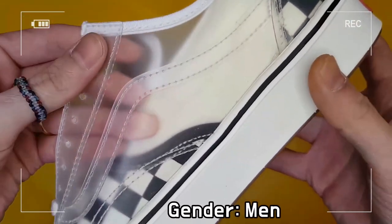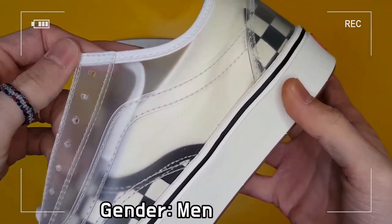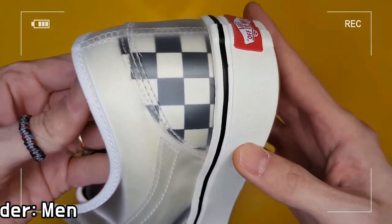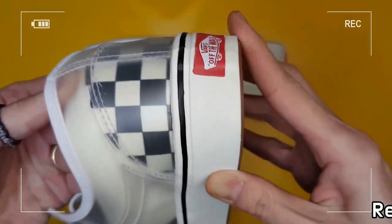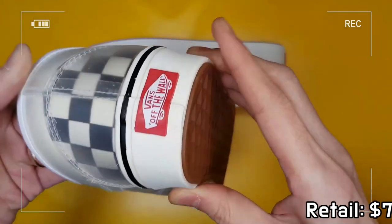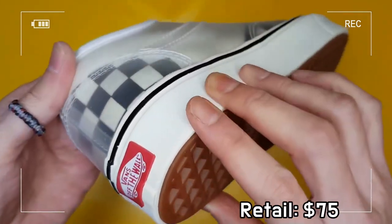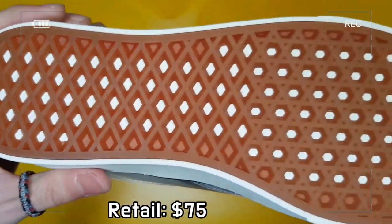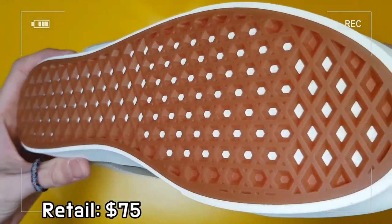Along with brand-new canvas and synthetic UltraCush uppers that aim at toe stabilization, the completely new Comfy Cush Slip Skull combines two classic silhouettes with Comfy Cush technology for a really unique style.